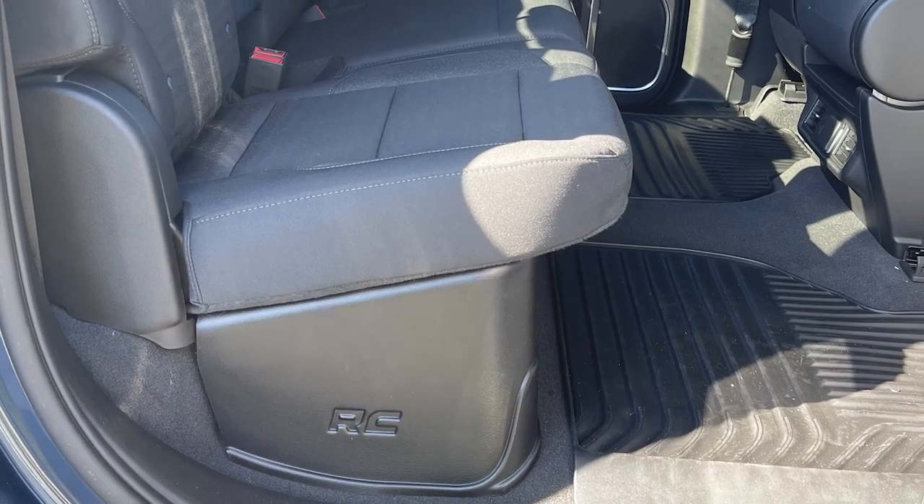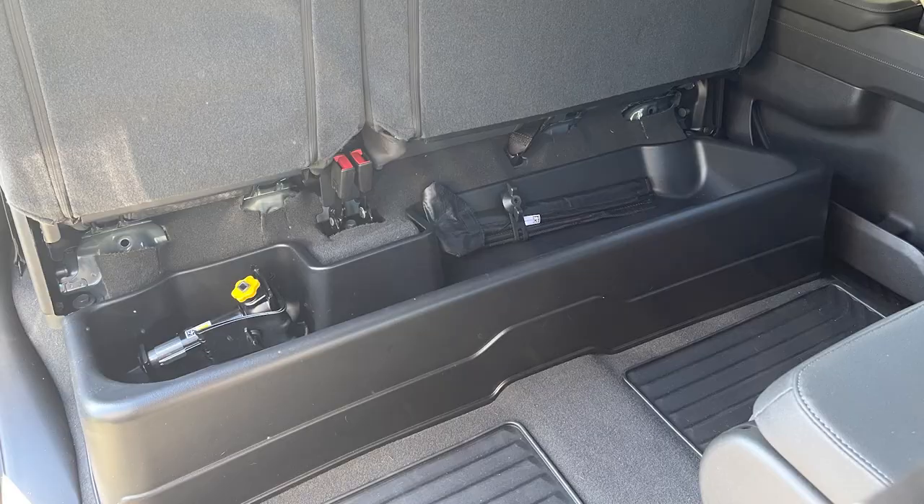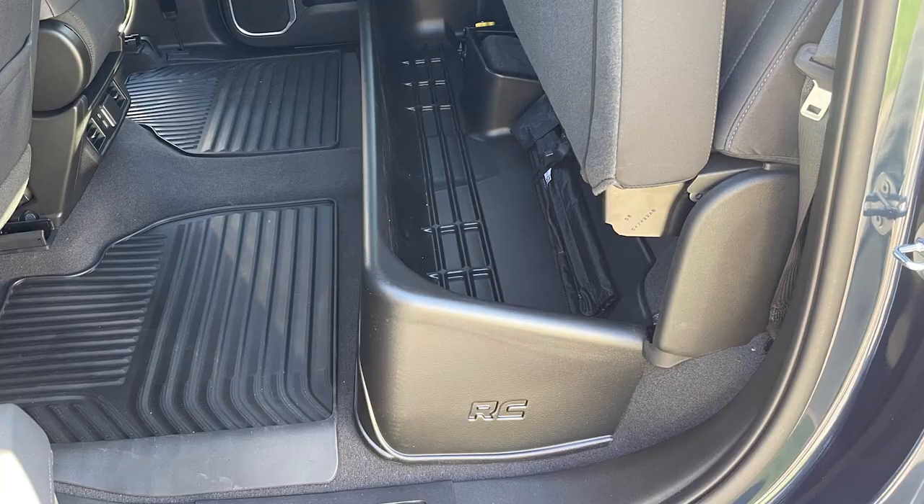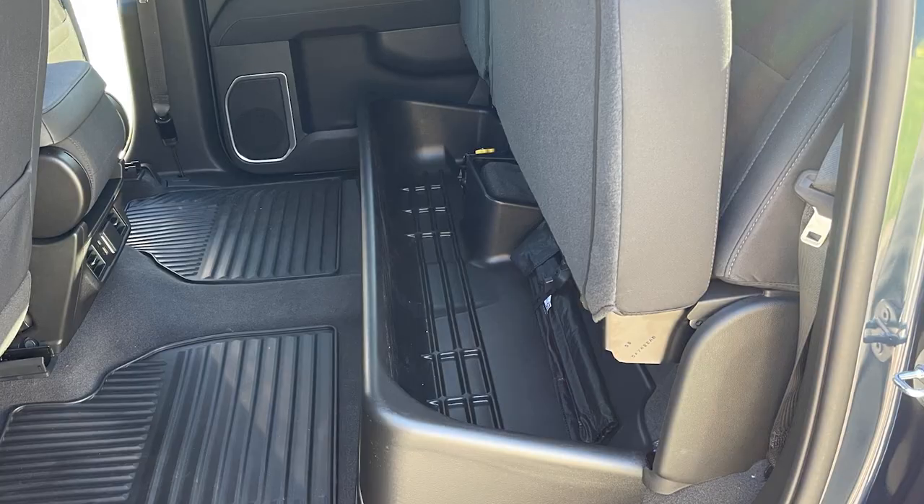This under-seat tray from Rough Country adds an extra hidden storage space inside the cabin of your truck, and it comes in at about the lowest price in the category, making this a really appealing buy.